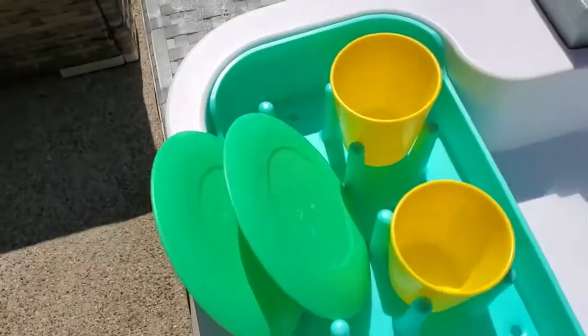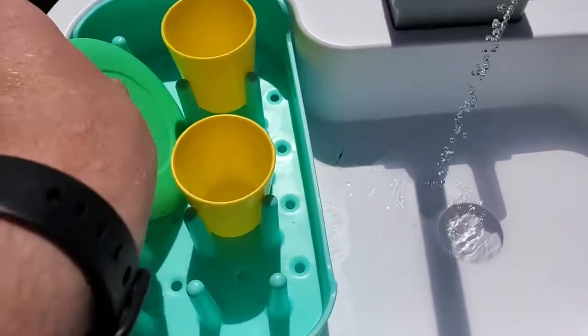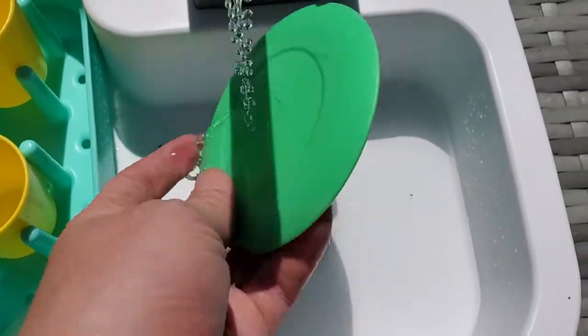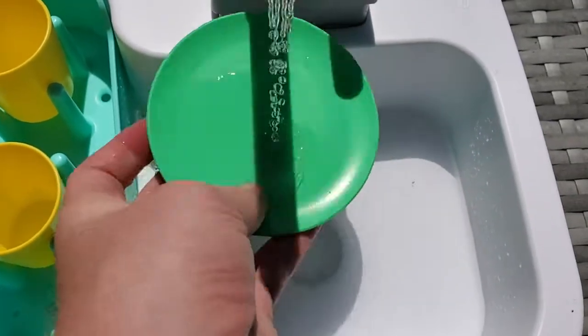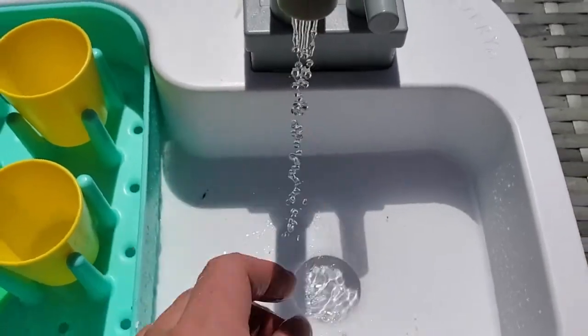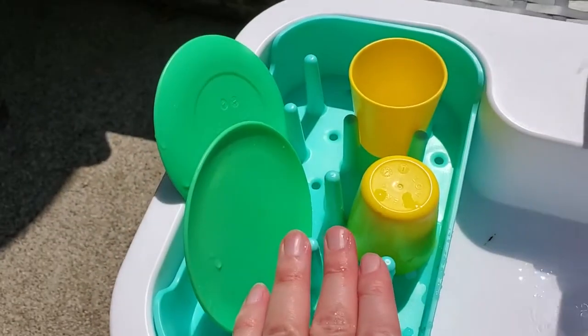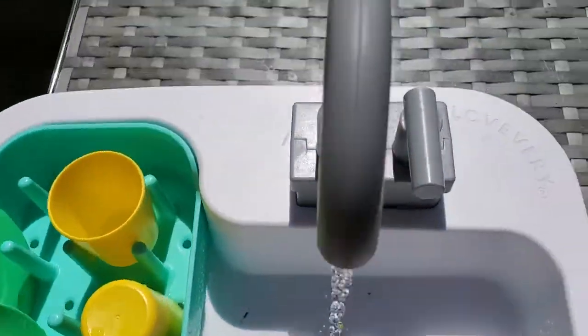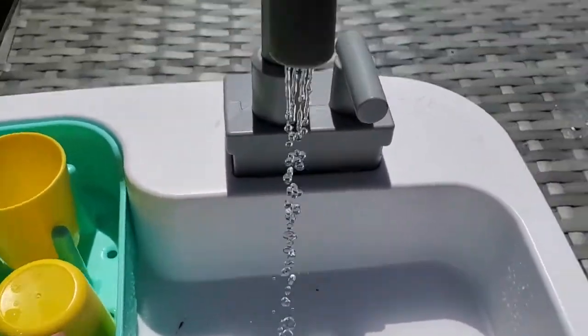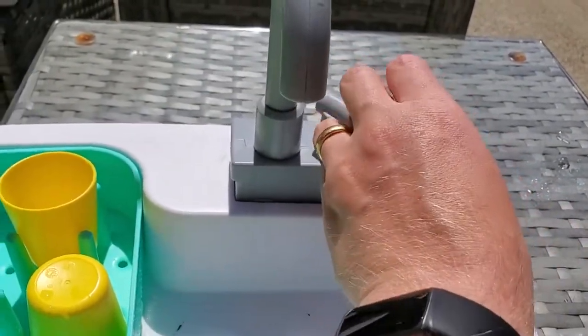Over on the side, they've got their dishes, their cups, and a little drying rack. They can help you by washing their dishes under the flowing water, or they can just put their fingers in it and pretend to wash their hands. They can wet things and put them on the drying rack. They can wash their other toys, and they certainly will.